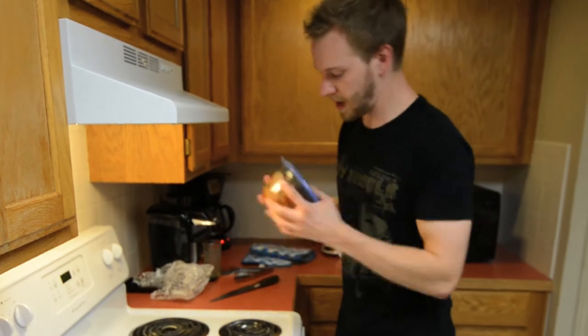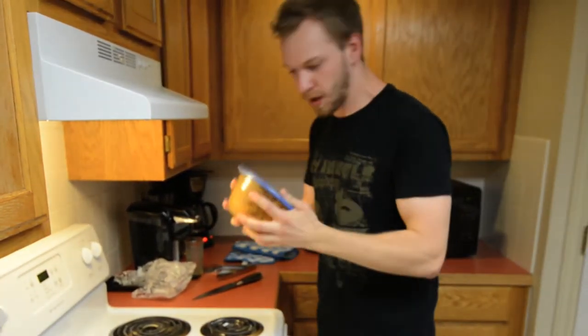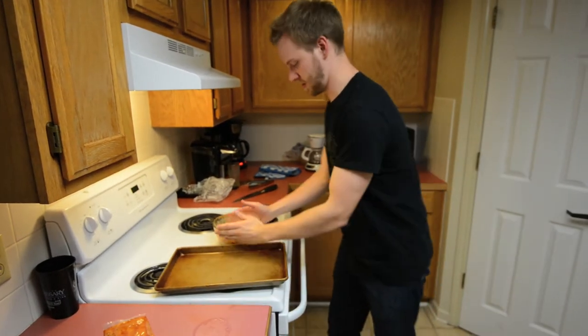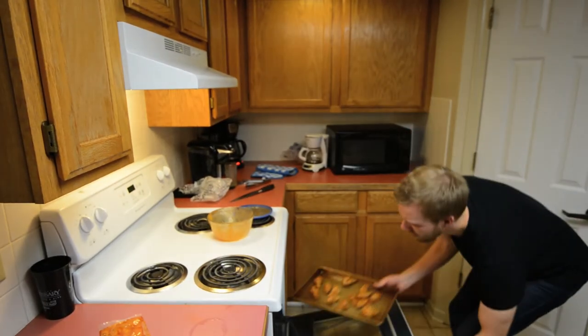Alright, so we've got it all lit up. Give it a shake. You want to make sure you get all that sauce really nice and covered because it's going to cook into the wing. That looks kid tested, mother approved. Alright, throw them in the oven.